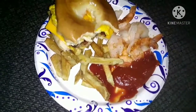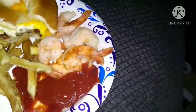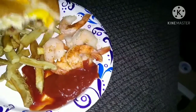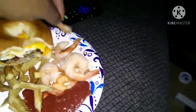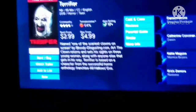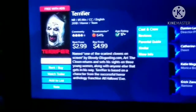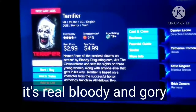Alright guys, check this out — I got my homemade french fries here, they're yummy, some spiced shrimp, and a sausage, egg, and cheese bagel sandwich. Oh yeah. And I'm watching this sick movie right here called Terrifier — about this sick clown just killing and chopping people up, cutting them to pieces. Bloody movie.